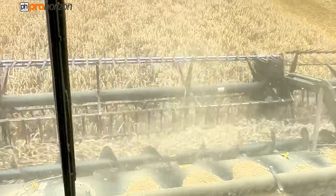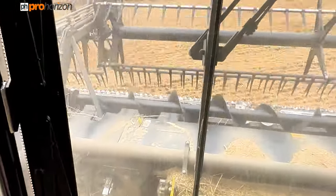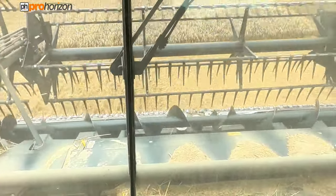It hits those seeds against the bars, which will either destroy the seed or the impact will make it non-viable. Just in the cab now with Keith, and he's on the last of the last two runs in this field.